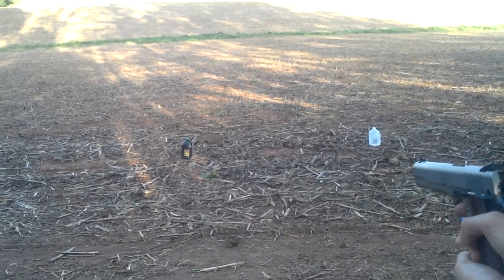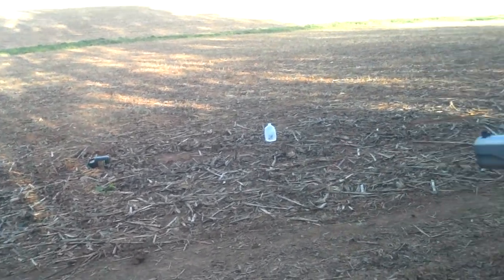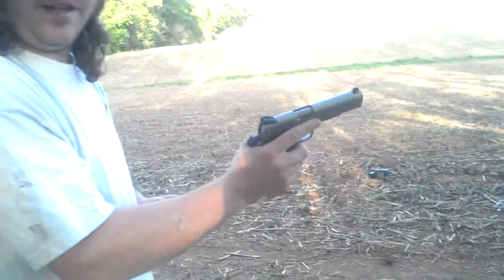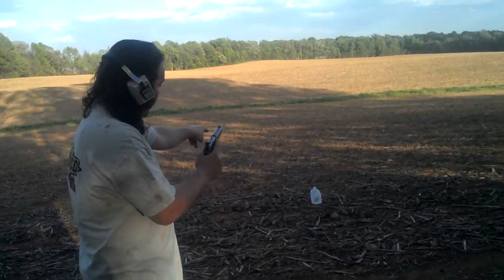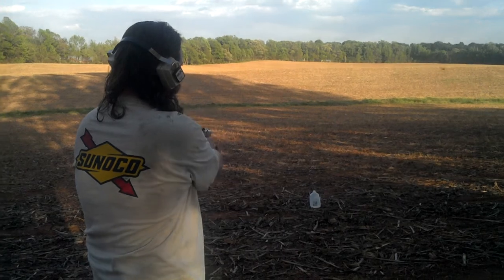First hit — nice, nice, nice shot! All right, put the safety on and hand me the gun. All right, I can see you. Get over here, we're gonna go for the water jug.